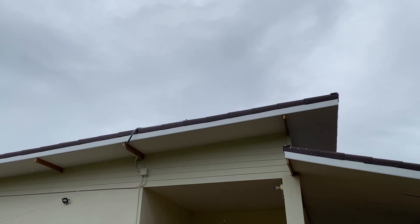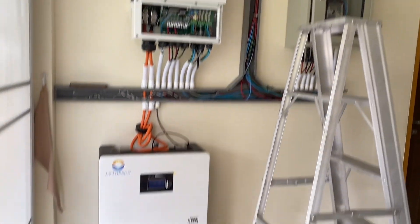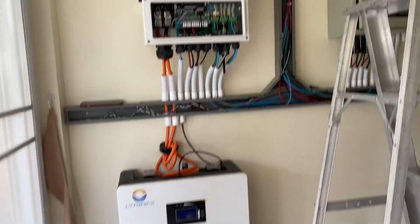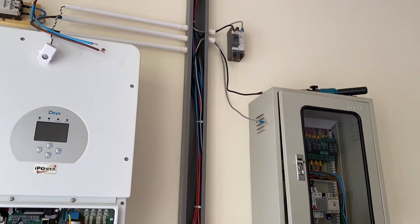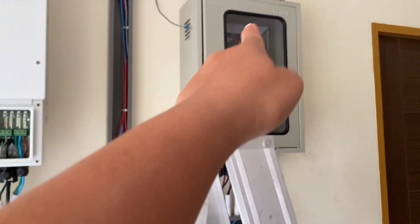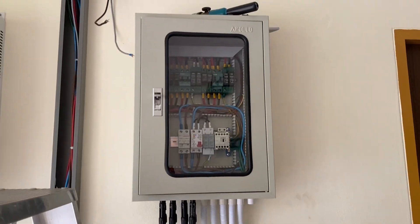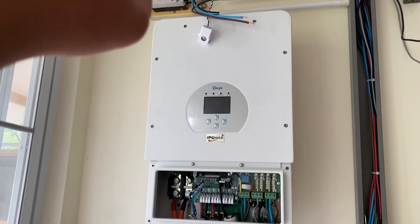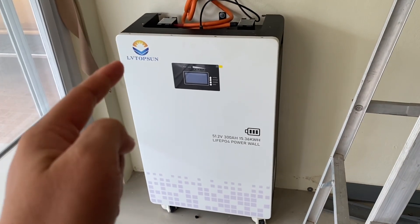Day four of solar system installation. All this wiring is crazy. Basically the DC power from the panel comes down here and goes into the combiner box — this one — it's got all kinds of breakers in there. And then after that it goes into the inverter, then into the battery. Our battery is a lithium battery.